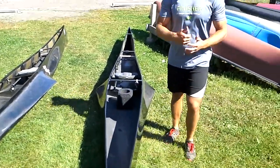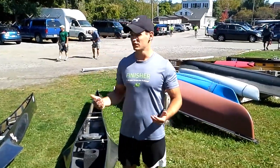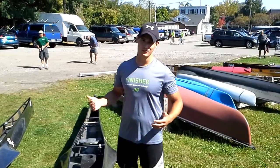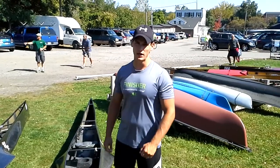If you guys have any other questions about the different types of boats, leave a comment. Please like this video, share it, and subscribe to the channel. Until next time guys, keep paddling.